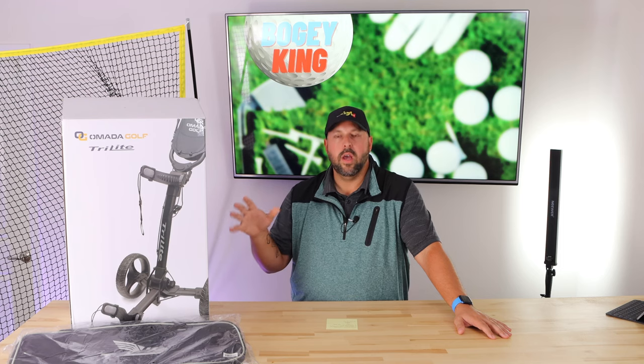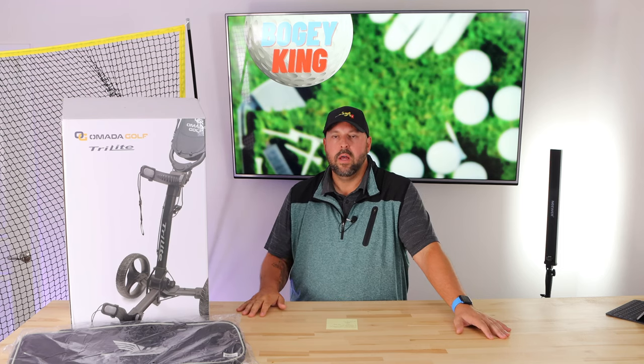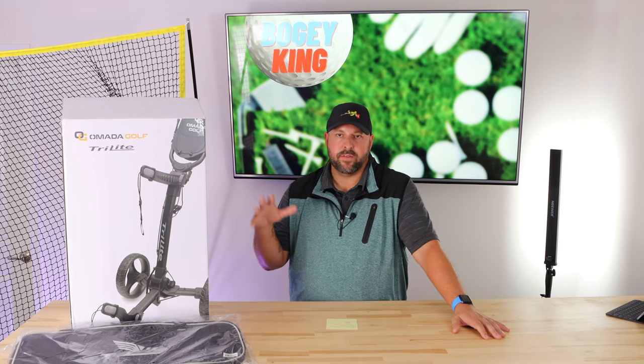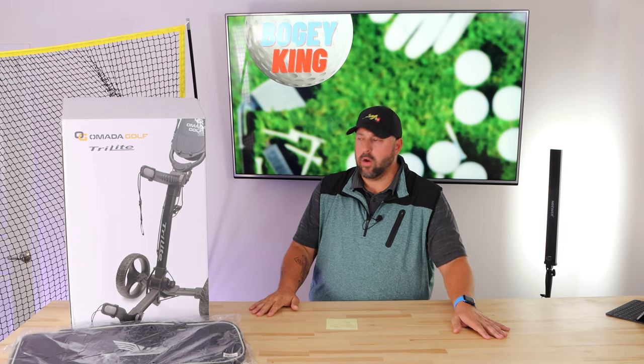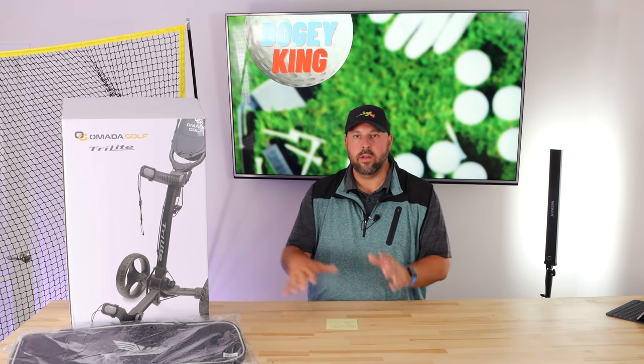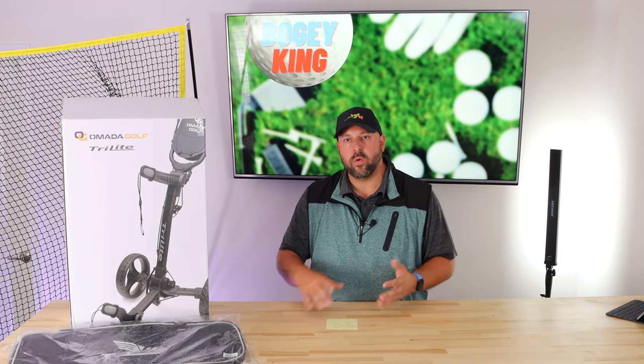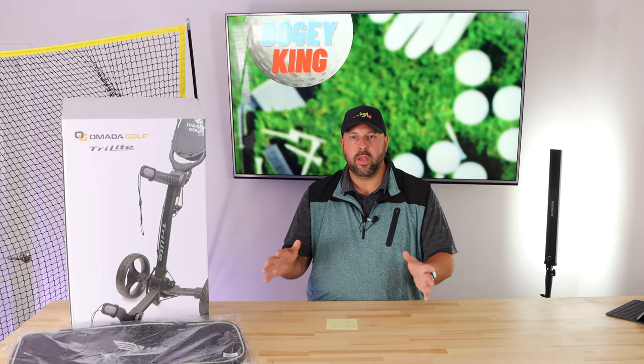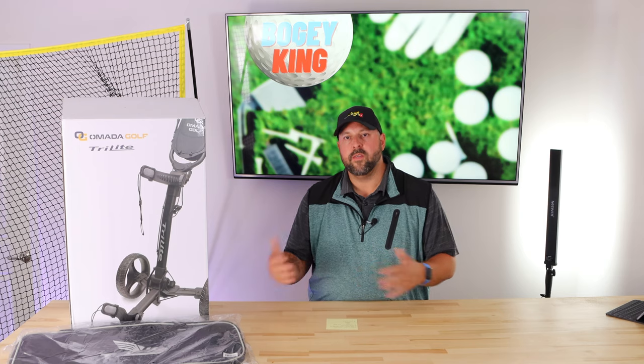This is more of a first impressions review, so I'll continue to use this over the next few weeks and months and come back with a long-term review, either here on YouTube or on my social media. If you haven't followed us, we're on Instagram, Facebook, TikTok, and Twitter — all at Bogey King Golf. Go out there and give us a follow.